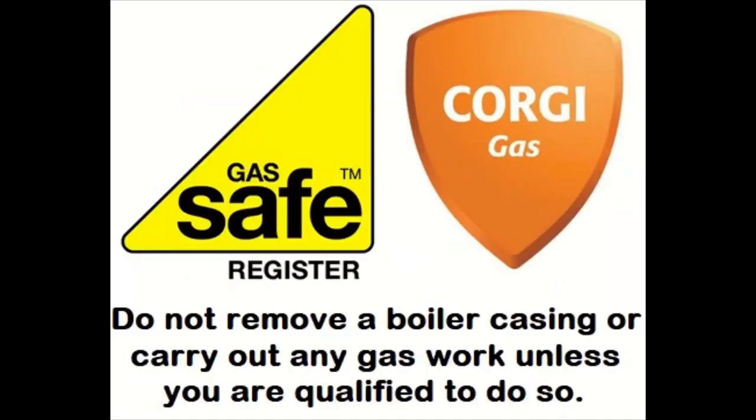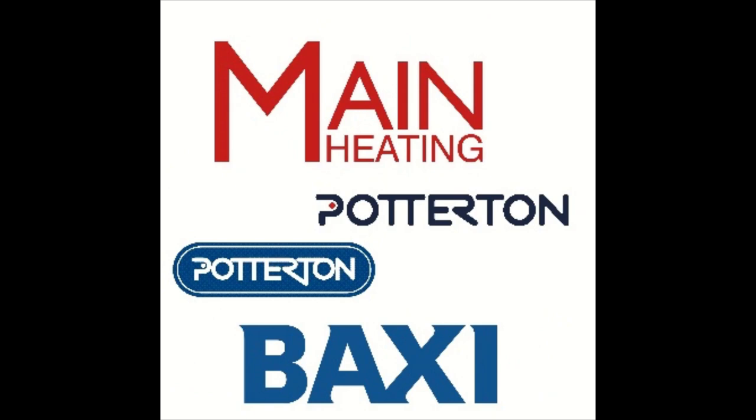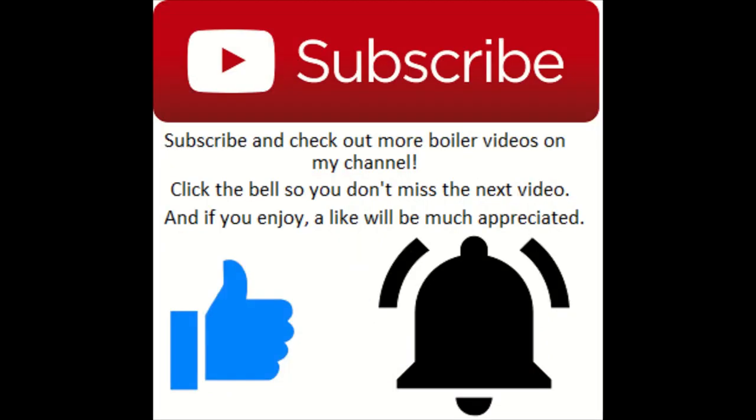Hey, what's going on, it's Goldgas here. This episode is about how to service a Portington Kingfisher. If there's a particular video you want to see, just drop a comment below and I'll see what I can do. If you enjoy the video please drop a like, subscribe, and if you push the post notification bell you will see my videos as soon as they get posted.